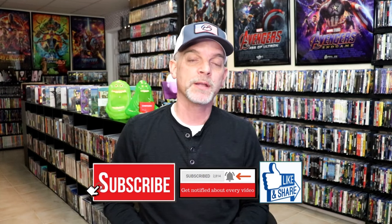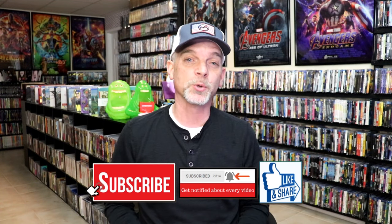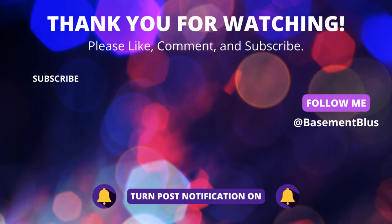Please leave a comment below and let me know what you think about this particular Steelbook unboxing. Also let me know your thoughts on American Hustle, because I really do enjoy reading your comments. I appreciate you taking the time to watch this video, and we will see you next time. Bye.